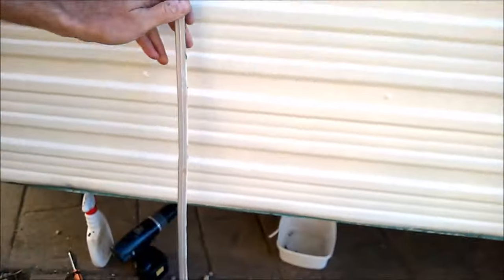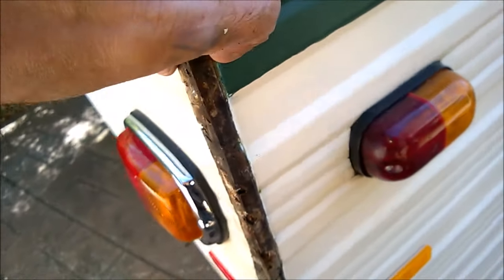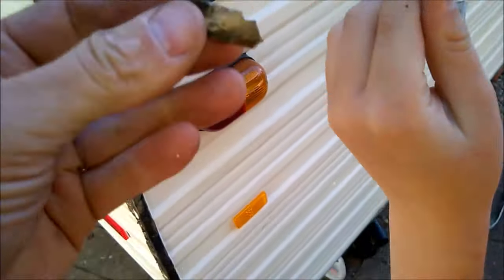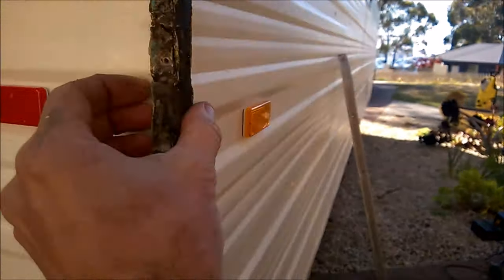We're going to clean this up and then put it back on. This is what I was talking about — the mastic being old and hard. It is so hard I can barely peel it off. There's a good example — just like with the windows, I just peeled it off. It's all gone hard, just the same.